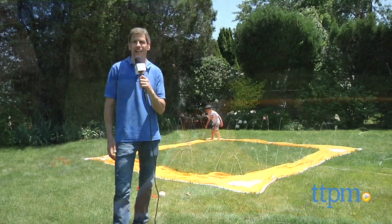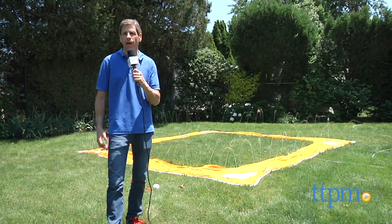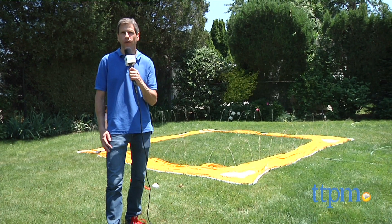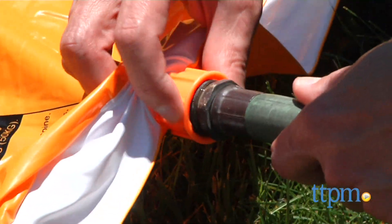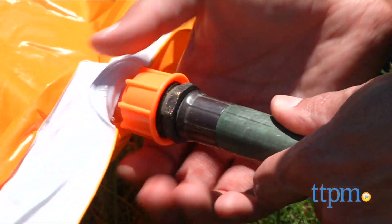Keeping cool in the heat! Hey there, this is Jim from TTPM. We're having fun in the sun with the Bonsai Grand Slam Baseball Slide. This slide is so easy to set up — all you have to do is take out your hose.